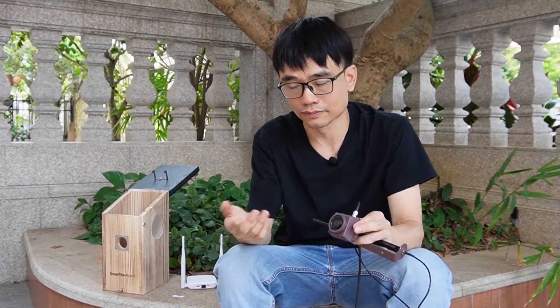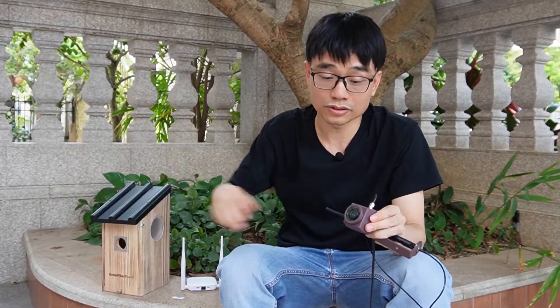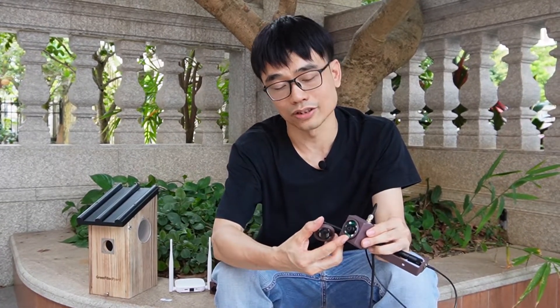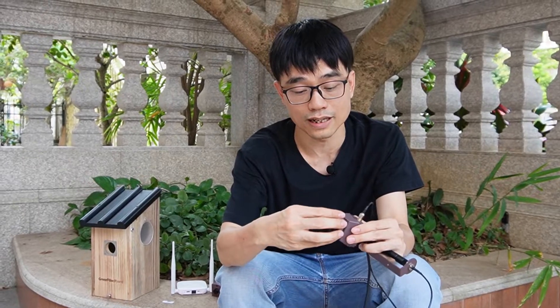If you cannot adjust the lens, it's almost useless. For the new camera, you can also adjust the lens — you just need to open the front cover. Then you can adjust the lens, so it's pretty much the same.